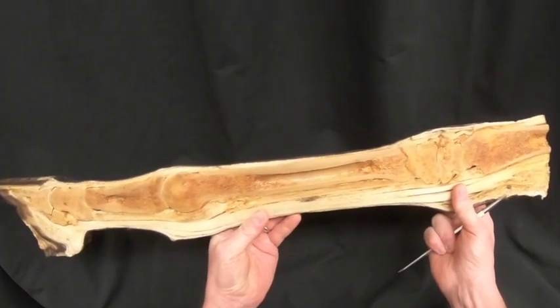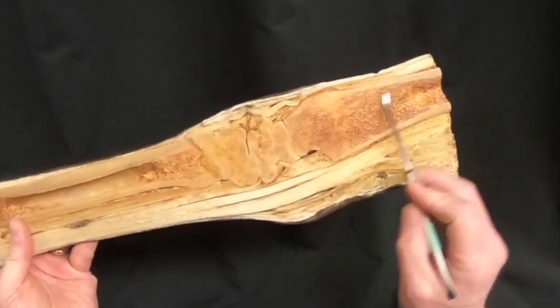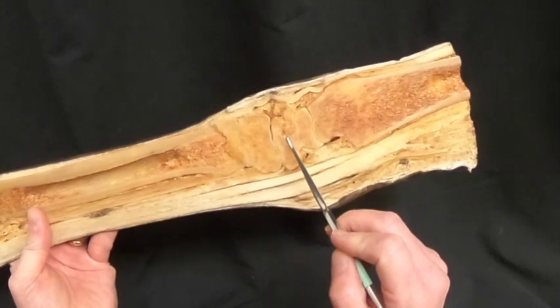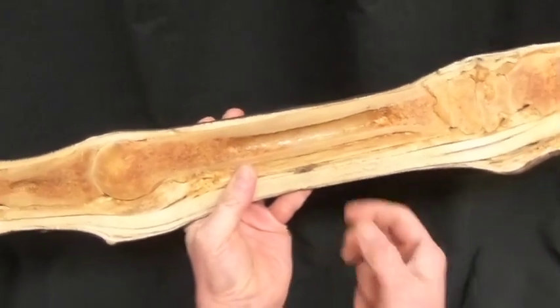Here we have a nice freeze-dried specimen of an equine thoracic limb. We start up here with the distal end of the radius. Then we have the intermediate carpal bone, the third carpal bone, and the third metacarpal bone, also known as the cannon bone.